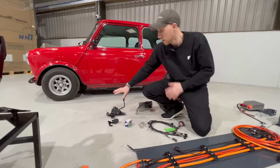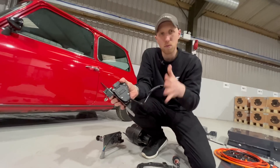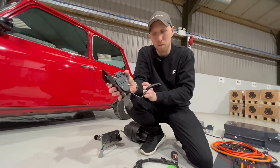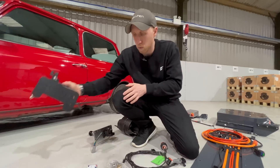We then have the throttle pedal, which is an upgrade to the original. It's an OEM Hella off-the-shelf throttle pedal, but it gives a really good feel when driving instead of the tiny original mini throttle feel. We also slightly change the angle to make it as comfortable to drive as possible.